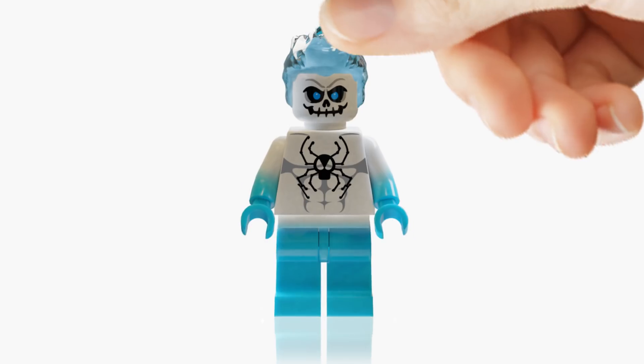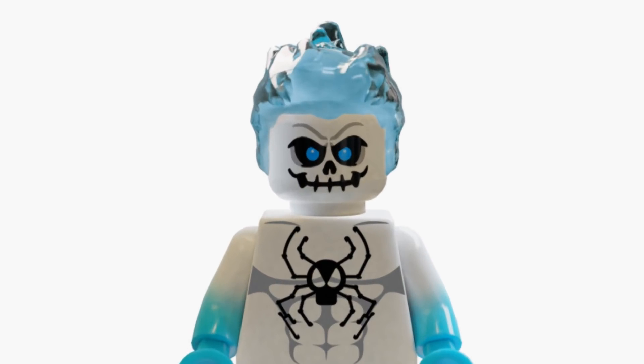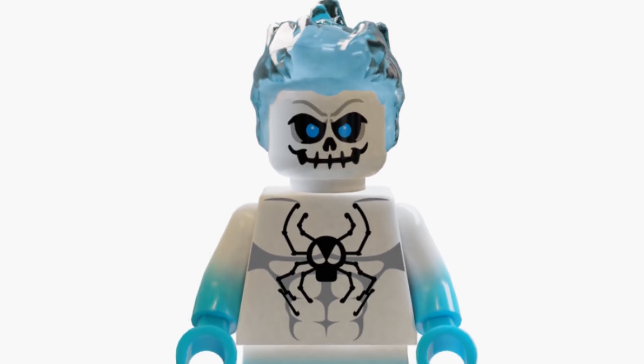Now, on the front of the minifigure we have a few more muscle details on the torso like abs and chest muscles, and a simplified version of the Spirit Spider logo on his chest, because not everything with Lego has to be super high detailed.